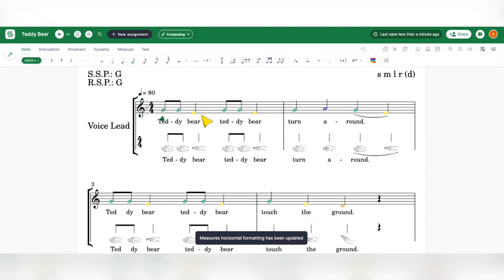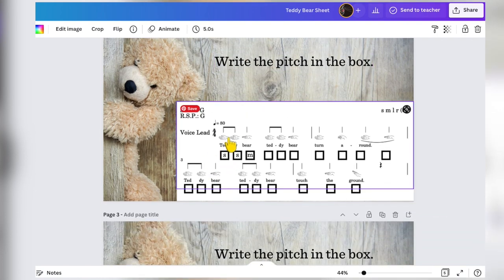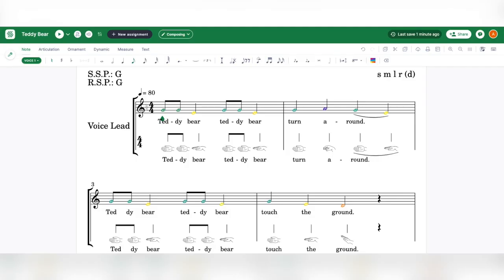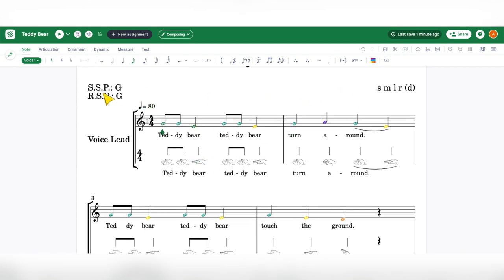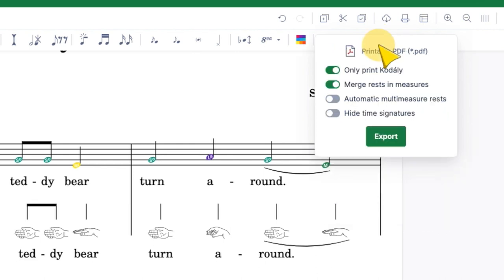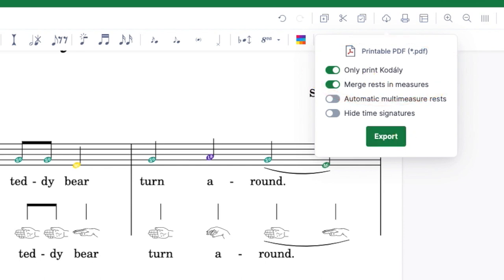The reason I'm doing this is because I want to make a worksheet. My worksheet is that students have just the hand signals and then they write in the pitch. I did this using Flat, and it's not challenging to do. Once you've done what I showed you before, go to Export, click Printable PDF, and click on this button. It will default off Only Print Kodai — click Export.